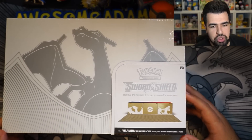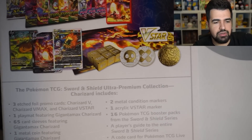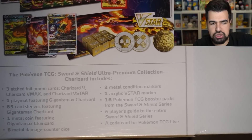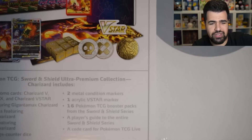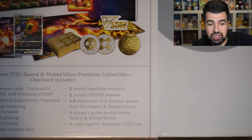We got our Charizard Ultra Premium Collection, and in here it says — let me zoom in — we got three promo cards, one playmat, one pack of sleeves, a metal coin, six metal dice, two metal condition markers, one acrylic V-Star marker, 16 packs, and a code for TCG Live and a player guide.